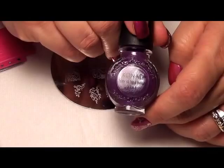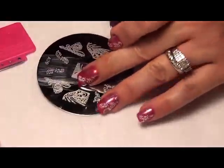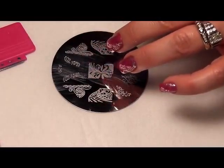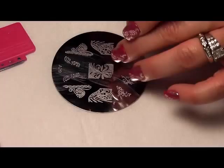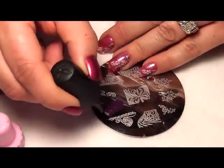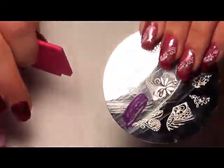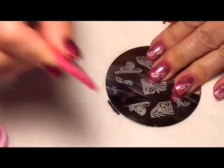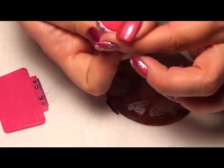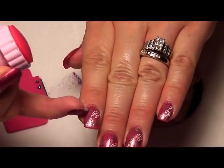What I used for this was the regular purple Conad stamping polish. You will need a couple of gauze or cotton wipes — one with remover and one without — to wipe clean and dry your stamping material. We're only going to do two stamps on each nail. So what you do is apply a liberal amount of your polish, then roll the stamper over your image and remove any excess design that you may not want.